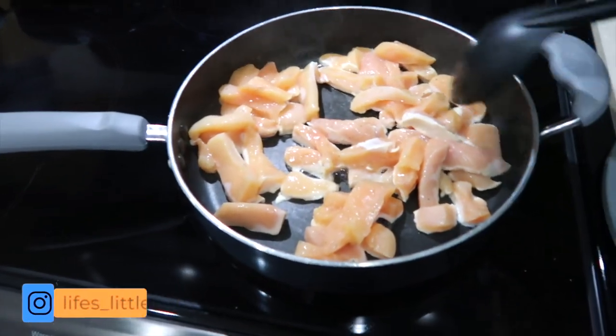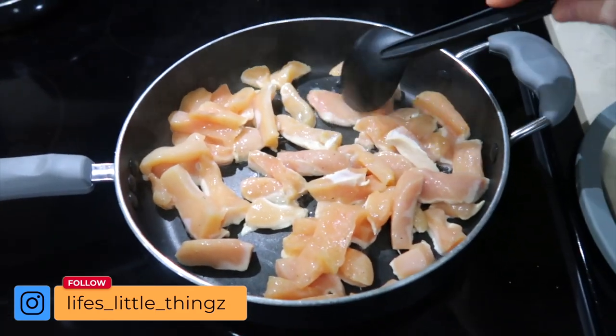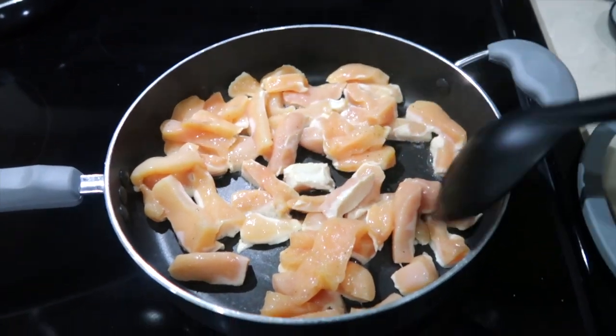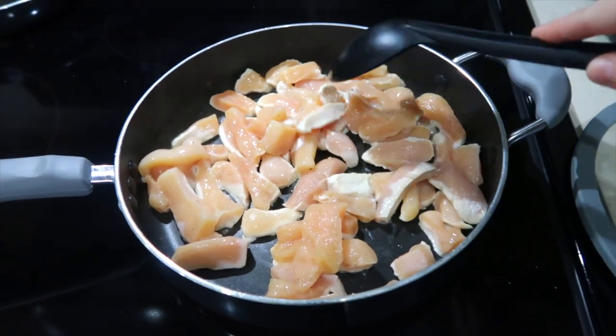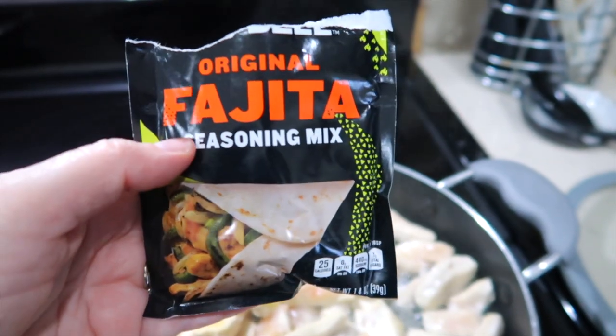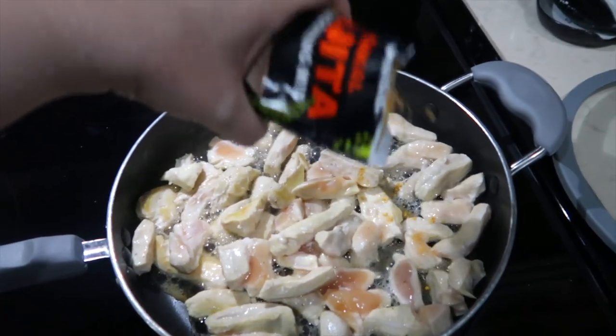Tonight we are having chicken fajitas and you just can't get any easier. If you don't want to make them on the stove you can put them in the oven on a sheet pan. I'm cooking mine on the stove top tonight, so I cut up my chicken into little strips and added a little salt and pepper. I am using fajita seasoning — you can make your own, but I'm going to put a little bit on the chicken while it's cooking.